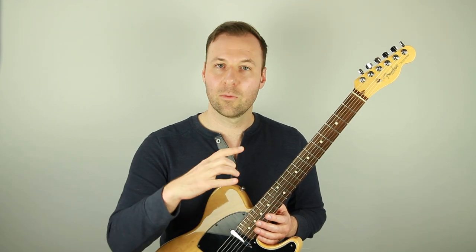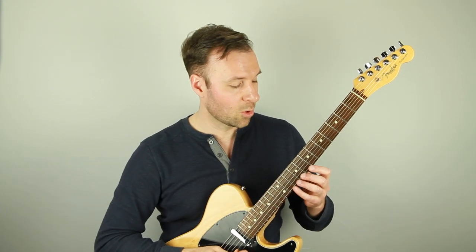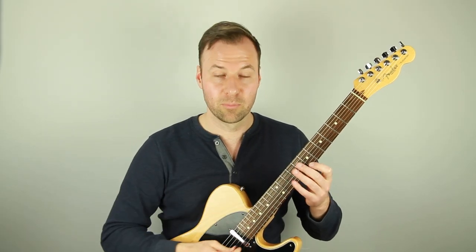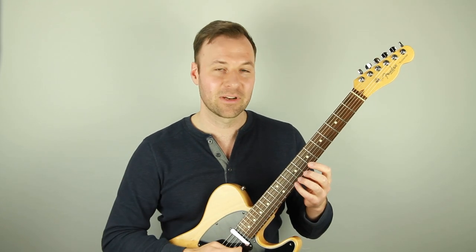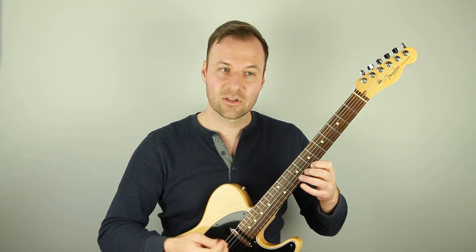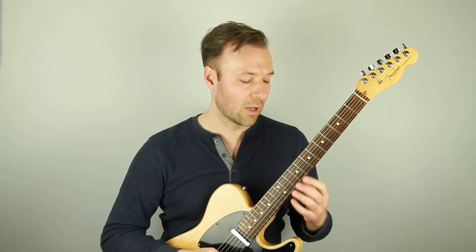If you add slurs — which are re-articulating a note with the left hand without plucking it with the right hand, or without plucking it again with the plucking hand that you're using if you happen to be a left-hand player — then that is legato playing. That is what a slur is. A hammer-on or a pull-off is a slur.